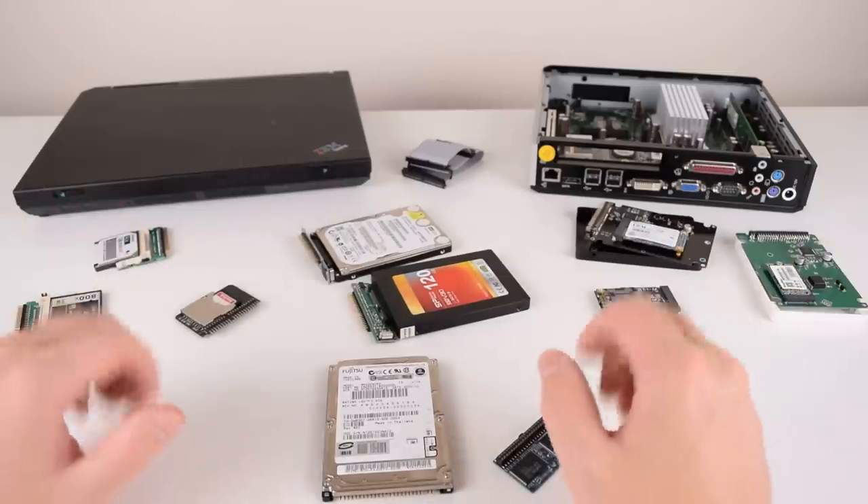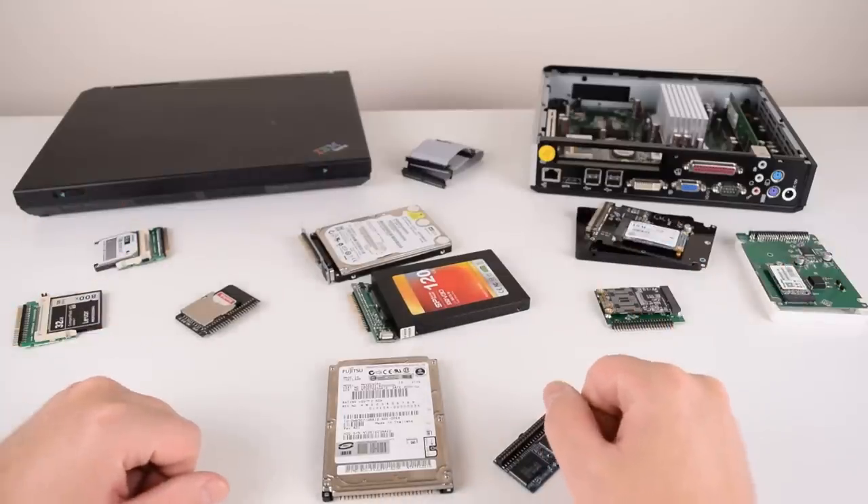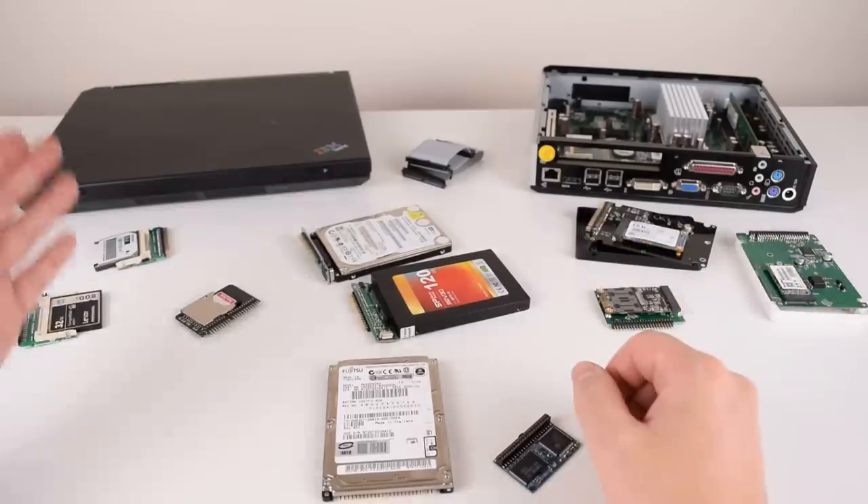Hey guys! Today we're checking out 7 modern storage alternatives for old thin clients and laptop computers.